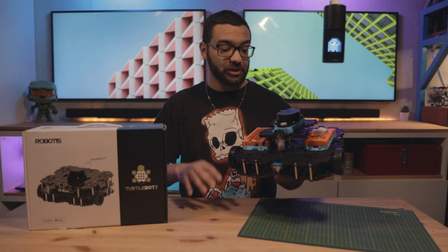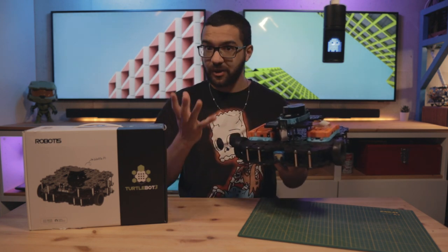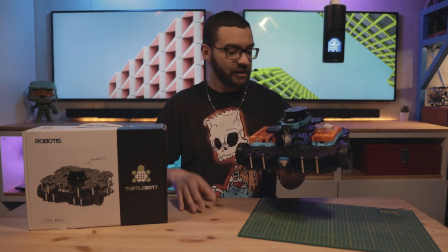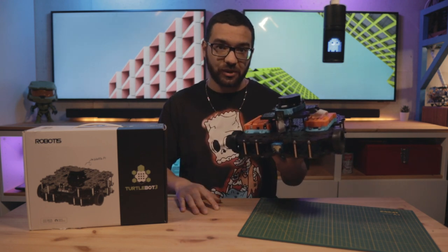It also reimagines how the TurtleBot 3 goes together. It gives you more access to the volume inside of the robot, so you can add all types of things — whether that be bigger sensors, actuators, or more batteries. However you want to modify it, this kit is a great starting point for leveraging what you can really do with your TurtleBot 3 platform.